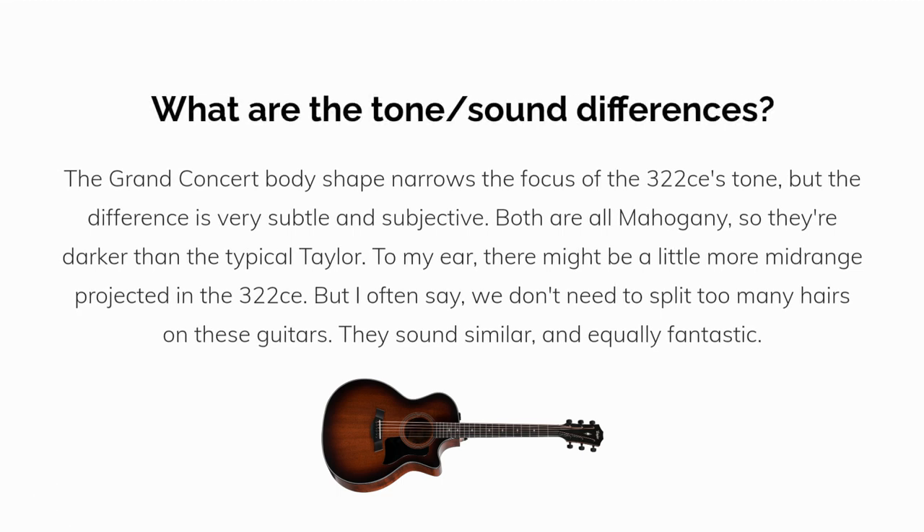What are the tone and sound differences? The Grand Concert body shape narrows the focus of the 322's tone, but the difference is very subtle and subjective. Both are all mahogany, so they're darker than the typical Taylor. To my ear, there might be a little more midrange projected in the 322, but we don't need to split too many hairs on these guitars — they sound similar and equally fantastic.